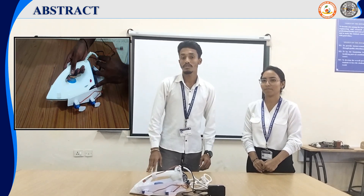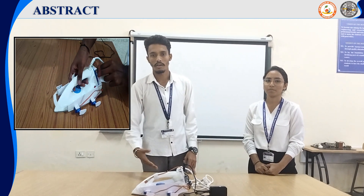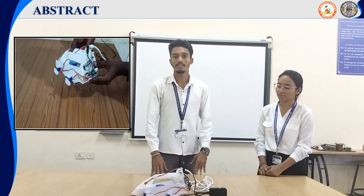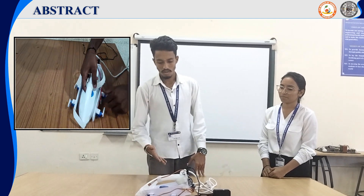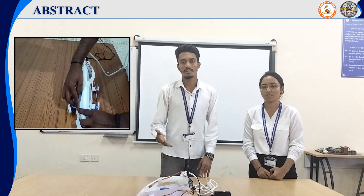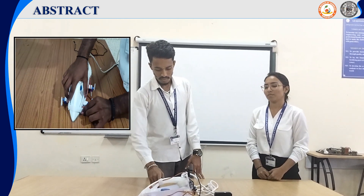While placing the iron box on the cloth for a prolonged time, the cloth gets damaged. The main reason is carelessness, which leads to the burning or damage of cloth. Additionally, waste of energy and time accompanies it.